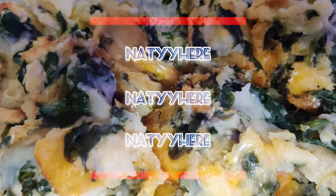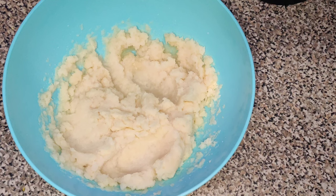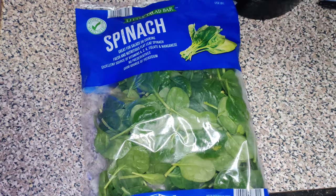You only need three ingredients for this meal. First, you need some mashed potatoes — it can even be instant mashed potatoes, whatever is easiest for you. Here I'm using about five servings of mashed potatoes and I'm going to add this entire packet of spinach.